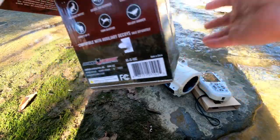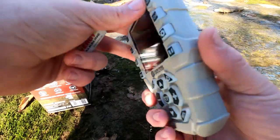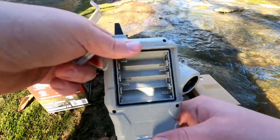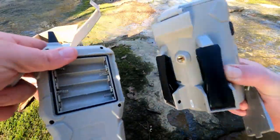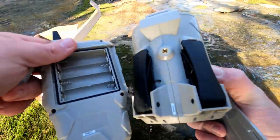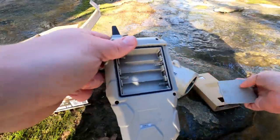I went ahead and got some batteries. I'm going to put them in here. The remote requires four batteries, and the speaker itself requires eight batteries — so a total of twelve batteries. I'll confirm that later.